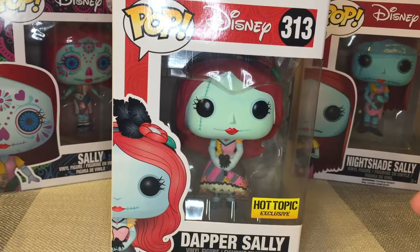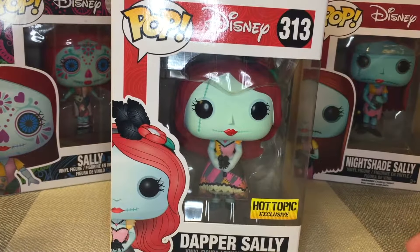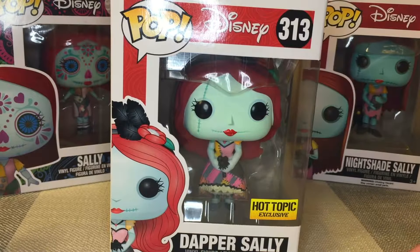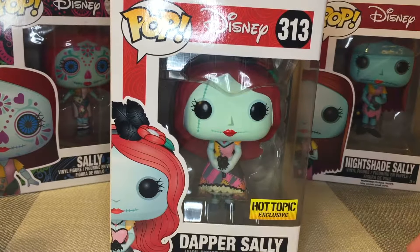Let's take a look at this Dapper Sally. She is based off of the Enesco Disney Showcase Collection, where they made different Disney figurines made out of stone resin. The characters had a little bit more flair to them.